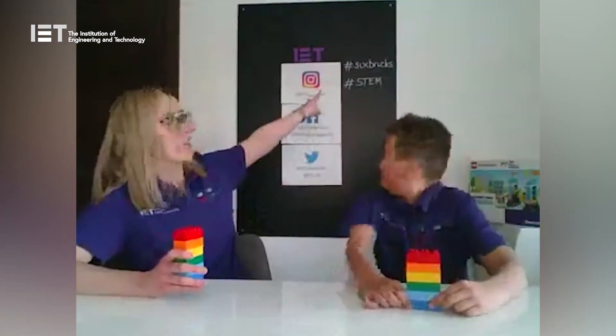Grown-ups, children are going to learn from your example. So if they start finding anything really difficult, just demonstrate things to them — maybe swap roles so they become the teacher — and encourage them with lots of positive remarks and ask them lots of good questions. We really want to see what you get up to, so please take photos and videos and post them on our social media using hashtag Six Bricks.